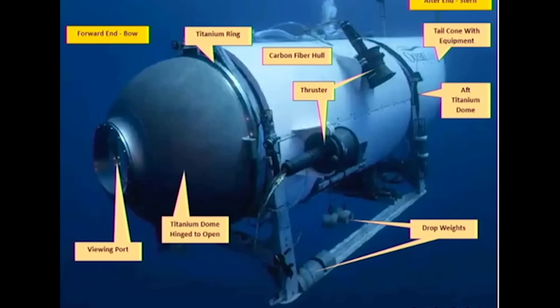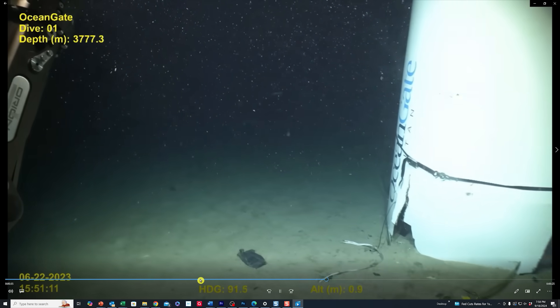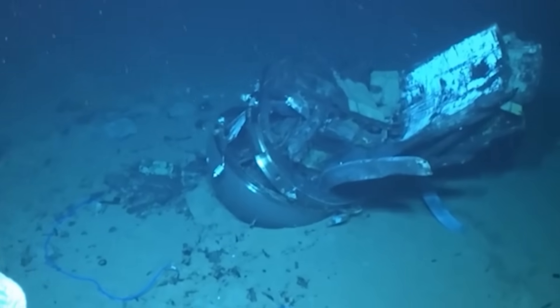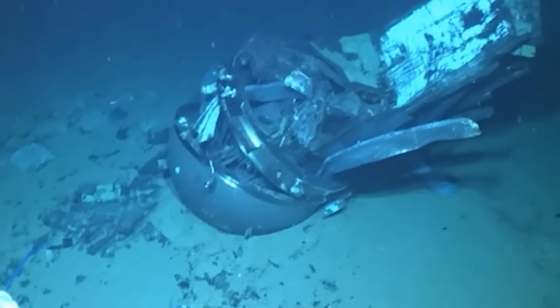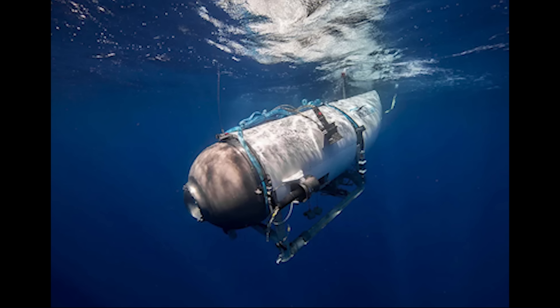The U.S. Coast Guard has started their public hearings into the investigation of the OceanGate Titan submersible implosion, which started this week. I've already been listening to several days of nonstop 8 a.m. to 4 or 5 p.m. testimony, and I'll be doing videos covering the most important and juicy details, surprising findings, and anything pertinent to this investigation. If this is your first time on the channel and you haven't seen our videos on the analysis of the Titan implosion from last year, make sure you check those out and binge watch to get caught up. Thanks for joining us and we'll see you on the next one.